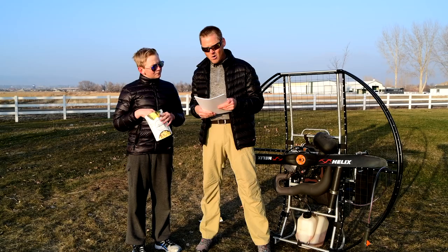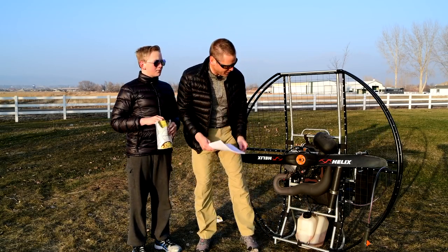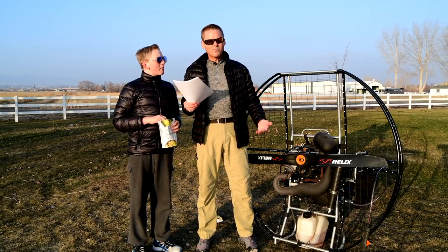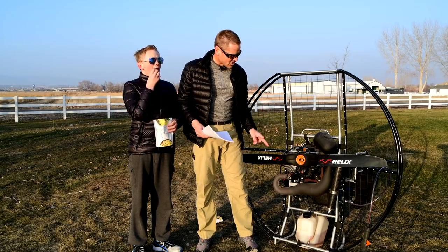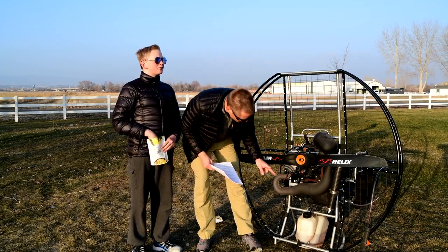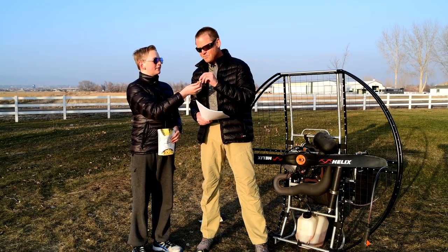Only one hose hole in the tank for minimum leaks. A lot of the tanks have holes all over the place for this, that, and the other thing. The more holes they have in the tank, the more odds you have that it's going to leak. So it's very nice — you've got one hole that has the fuel pickup, the one-way valve, and the gas cap. You have the fewest amount of holes in that tank.